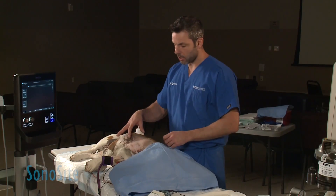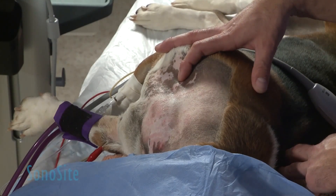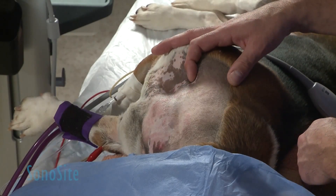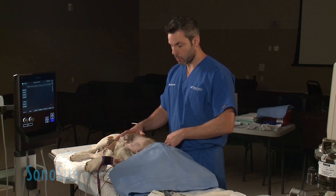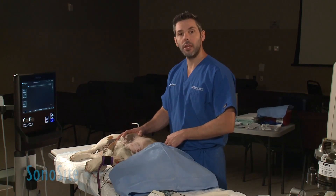That way you can actually get the whole plexus right here. All the nerve roots of the brachial plexus will be coming out in this region, which makes it a bit easier for you to block. This block is useful for any procedure on the thoracic limb, including amputations.